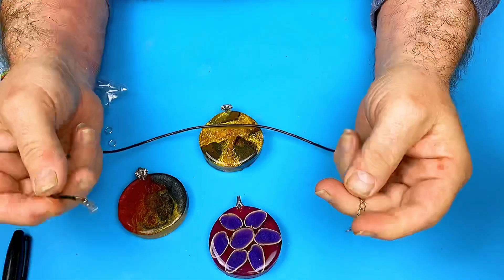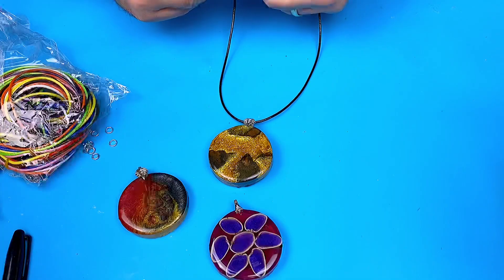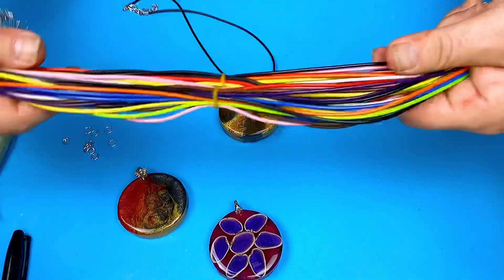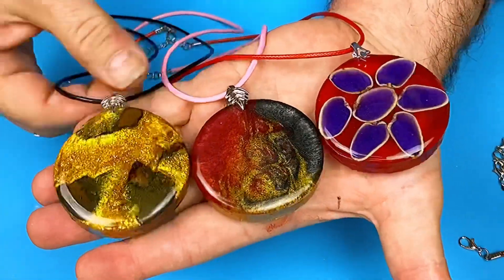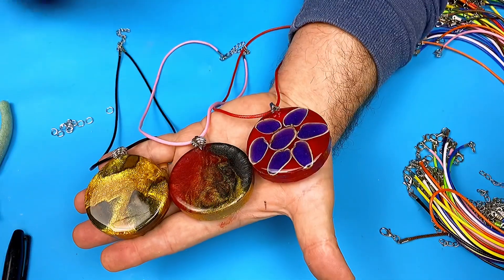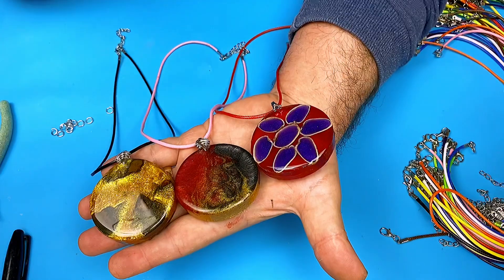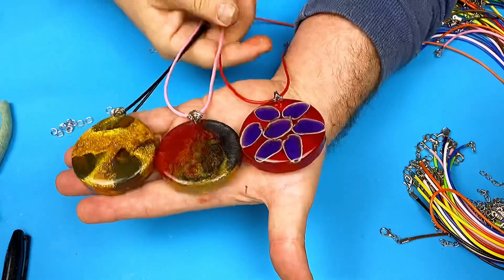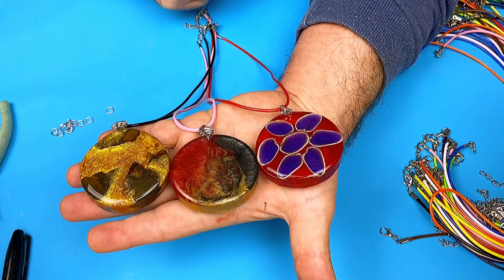Everything I used today I'll put in the description below with links so it's easy to find. The black cord looks nice on that one — these cords are really cheap and come already set up. Resin isn't heavy, so it's a nice way to make quite large pendants as well. There we go — those are finished! Let me know what you think in the comments. Don't forget to check out my channel membership by clicking the join button. If you want to buy me a coffee, check out the link. Enjoy your resin — take care, bye bye!